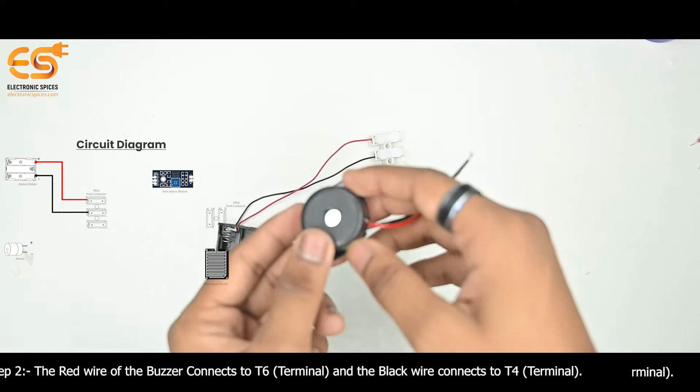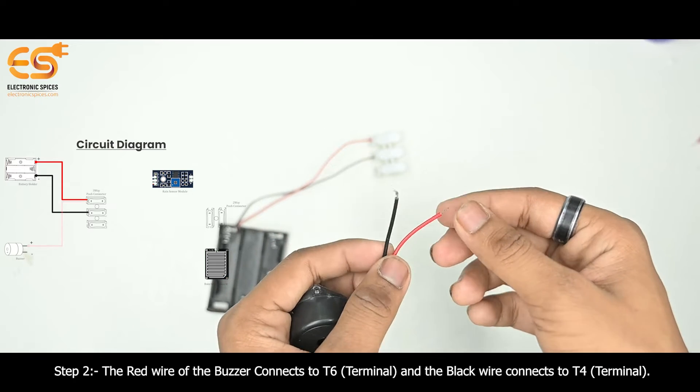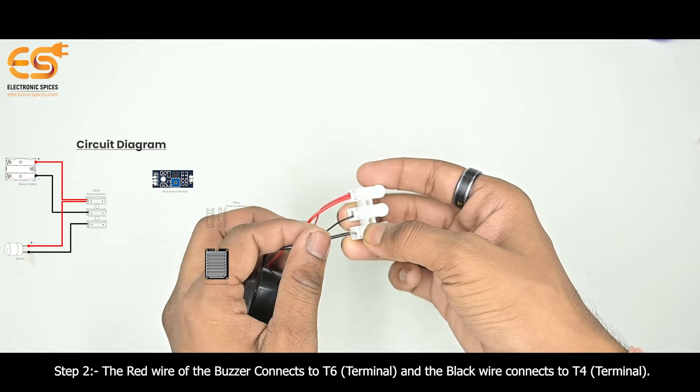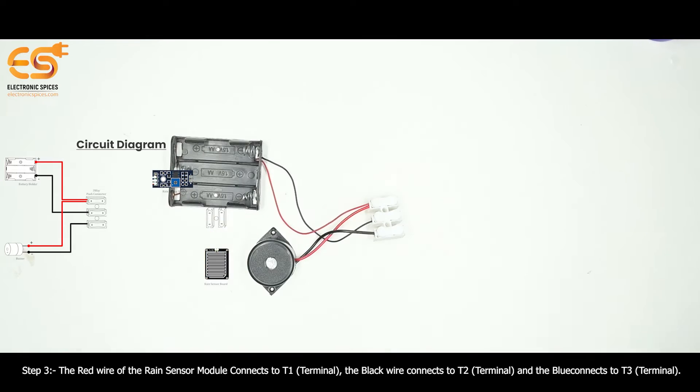Step 2 - Buzzer: The red wire of the buzzer connects to the T6 terminal, and the black wire connects to the T4 terminal.